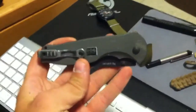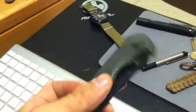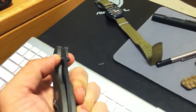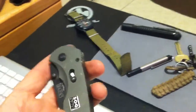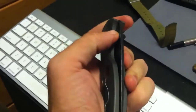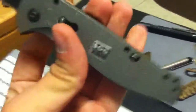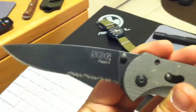Then my pocket knife — it was actually a Christmas gift from my dad a couple years ago. I like it a lot. I use it on a regular basis anytime I'm in Garrison. It's really convenient and really sharp; it always holds an edge. It's got a little safety switch, and you just flip it up like that. That's a SOG Specialty Knives Flash II.